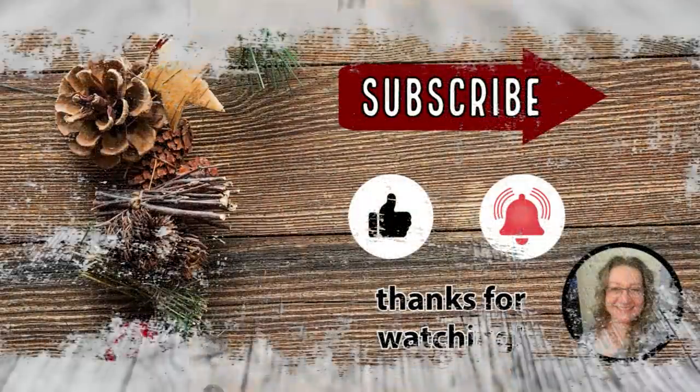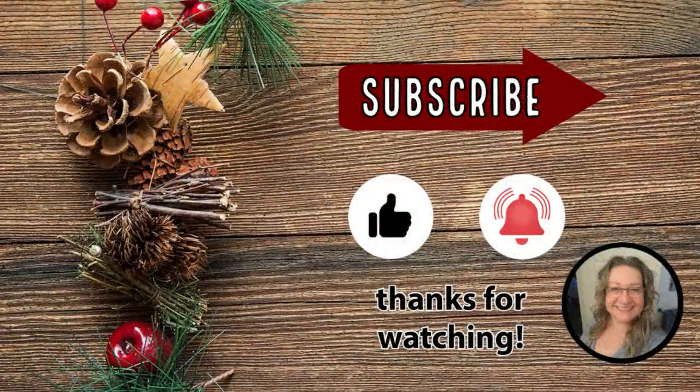I hope you enjoyed today's projects and if you did I would love it if you could give me a thumbs up — that really gets me noticed on YouTube. Thanks so much for watching, I really appreciate it. If you're looking for some more Christmas inspiration, here's a couple more videos you might be interested in. Bye for now!